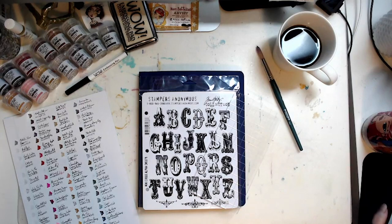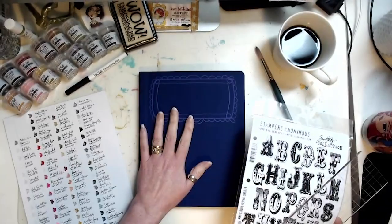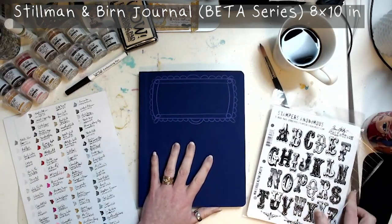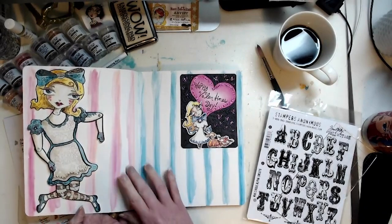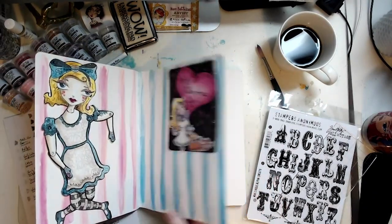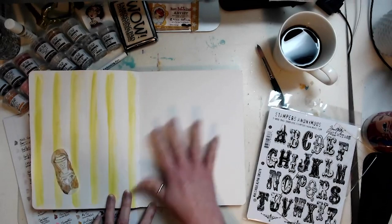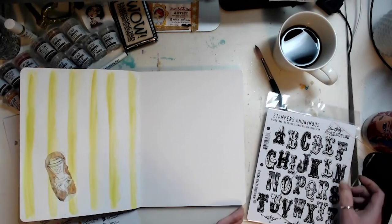Hello everyone, welcome back to the art playground. Today I wanted to do a coffee page, and I have it in this book that I'm dedicating to the Beta series — creations I make through 2021 for WOW embossing powders. These are the first ones I've done. I'm still waiting for a swatch stamp set I ordered to create a little panels, but today we're going a different direction — I was going to do a Mad Hatter kind of inspiration but I think I'll do something different.